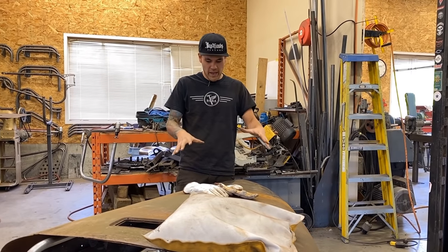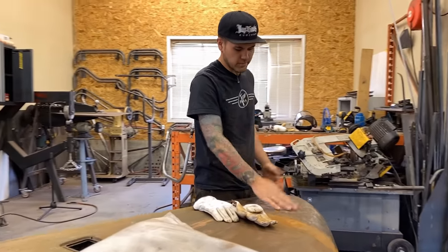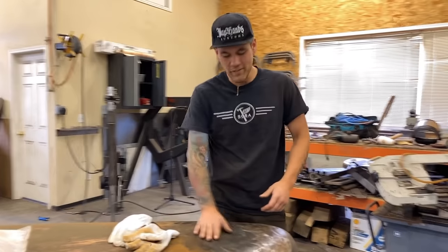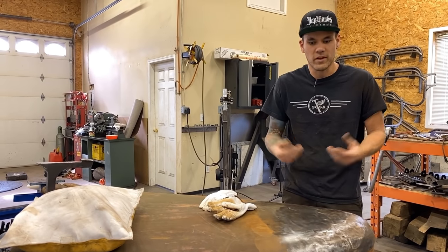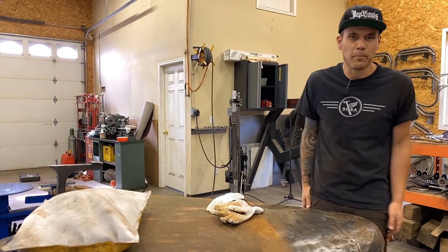I've already gone ahead and scraped all this off, wire wheeled it, and kind of brushed it so you can see most of the base material. There's a little bit of undercoating underneath the hood — I took that off too. It's important to have clean material when you're using a hammer and a dolly. You want the surfaces to be touching the metal; you don't want any grime or grit inside there.